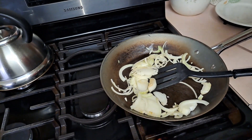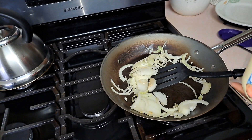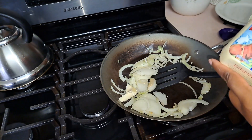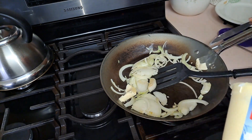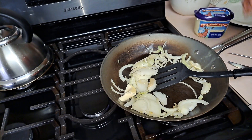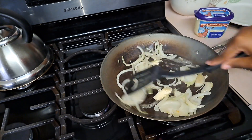I'm going to add just a little bit more butter — about a teaspoon of butter. You do not want to burn your onions; you don't want that burnt taste in your grilled cheese.